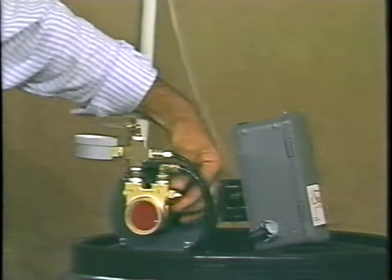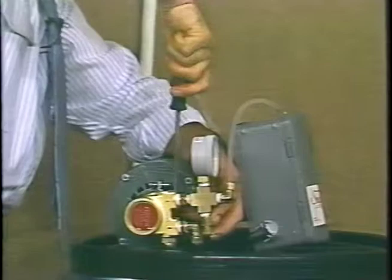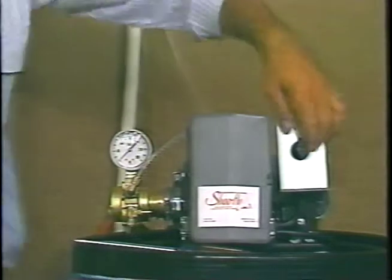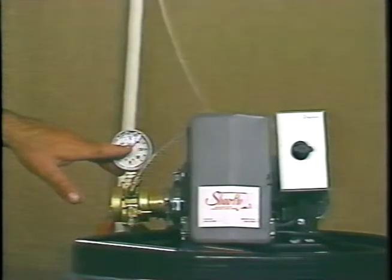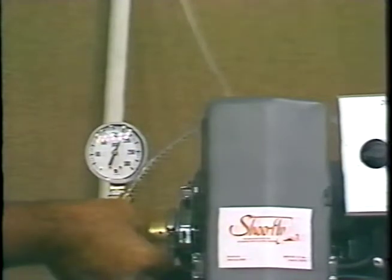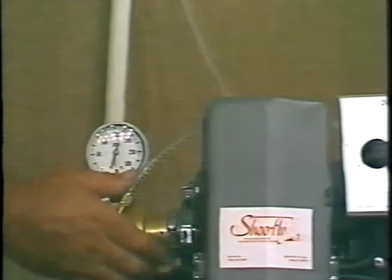to get the exact pressure the way you want it. The ideal pressure we're looking for is 200 pounds of pressure with the petcock closed, or the needle valve closed. Plug your system back in. And you have 200 pounds of pressure. Open up your needle valve and allow your pressure to drop back to your 160, 170 pounds of pressure.